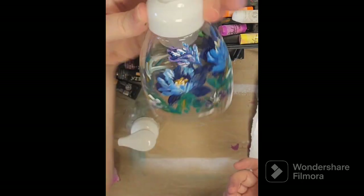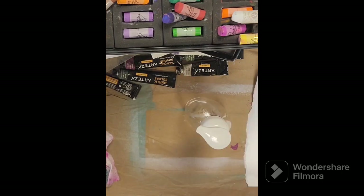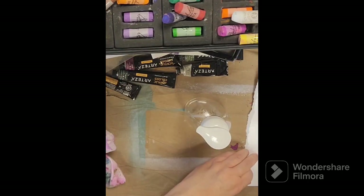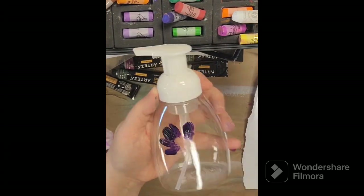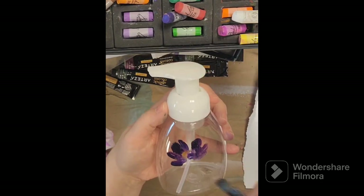Now obviously I would be careful washing these, just be gentle and not scratch off the paint, but you could refill these a few times and be fine. And they would make great gifts, and also you could change them with the season. So you can paint pumpkins and Christmas themes and different kinds of flowers and things.